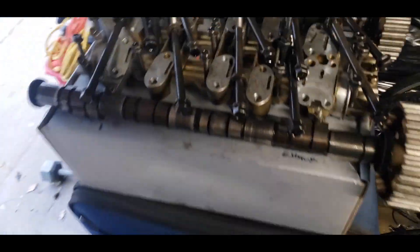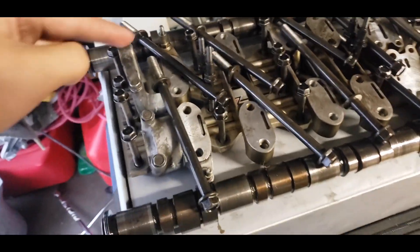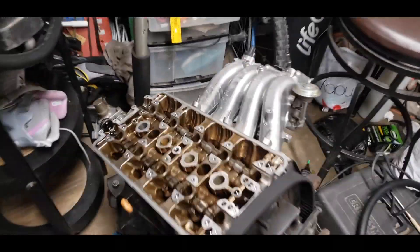The head studs are out, right here. I have them all how they came out as well — top, bottom, top, bottom. The head's ready to come out.